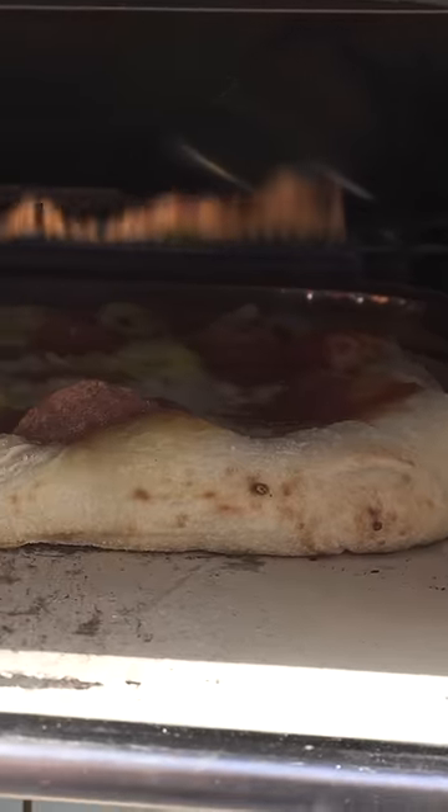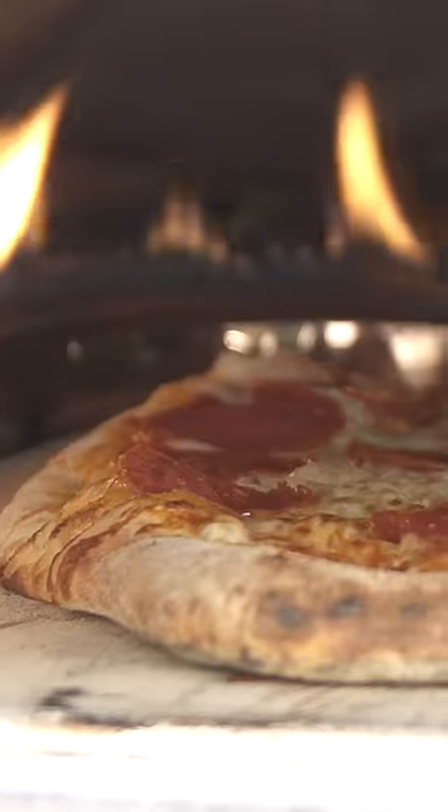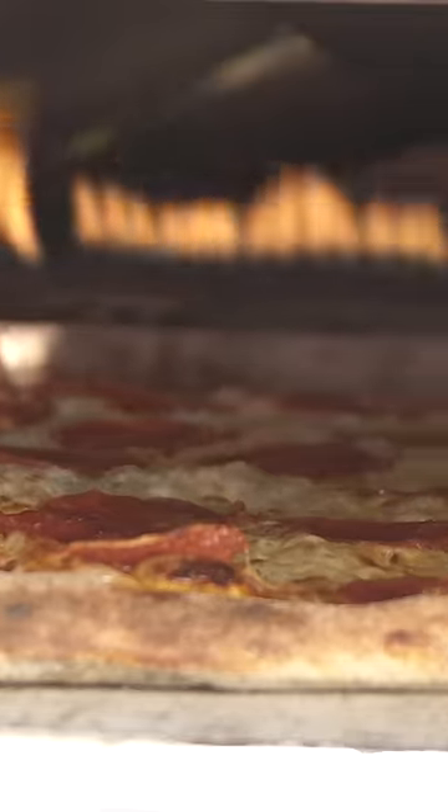Our family loves this pizza oven. It absolutely rips if you want to crank out multiple pizzas in a single night. We've logged hundreds of pizzas with this unit. It gets to 900 degrees Fahrenheit just inside of an hour, and at that point you can cook a pizza in just 60 seconds.